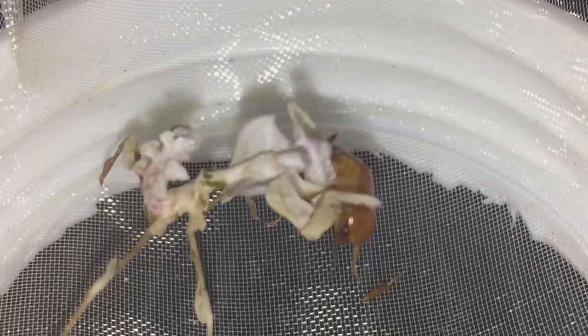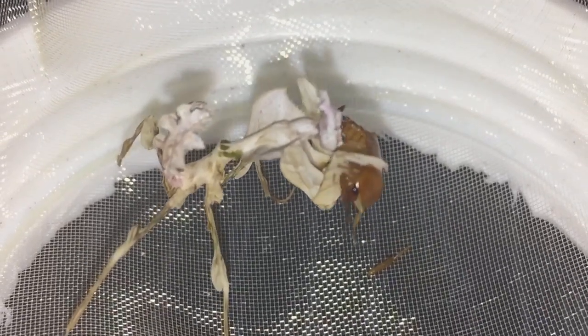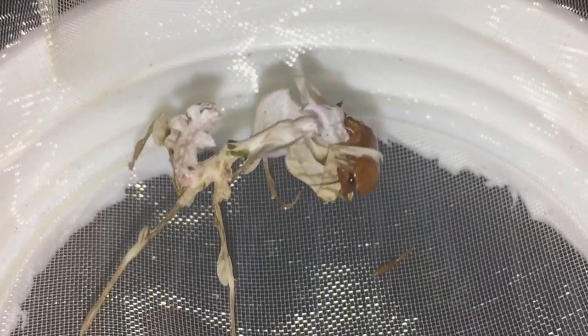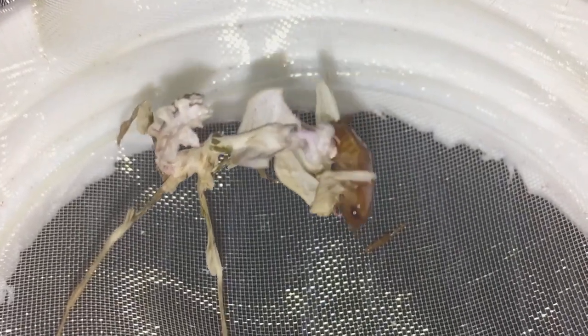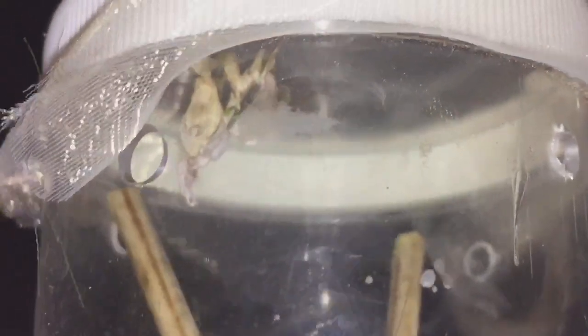He'll definitely be enjoying that. And the female — she's doing perfectly fine. Let's just get the female and have a look at her. There's the female in her enclosure. I'd probably say the male's looking a little bit bigger. I only fed her yesterday, so she probably won't need a feed just yet.